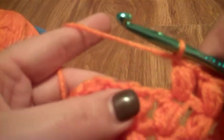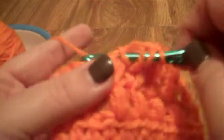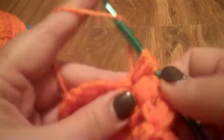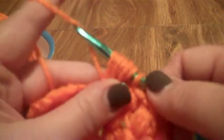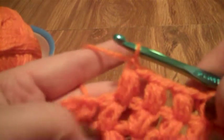Let's do one more together. Yarn over, go through your stitch, yarn over, pull through. Yarn over, go through the same stitch, pull through — now we have five loops on our hook. Yarn over, go through the same stitch, yarn over, pull through again for seven loops on our hook. Yarn over, pull through all seven loops, and secure with a chain.